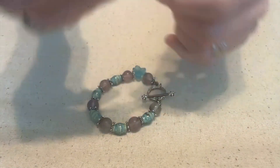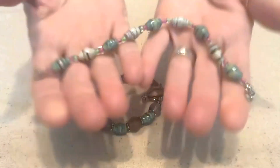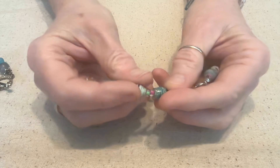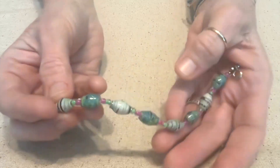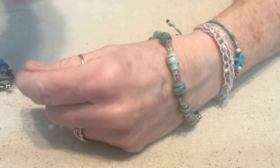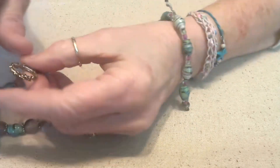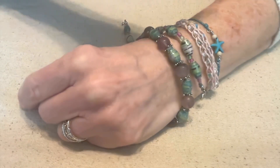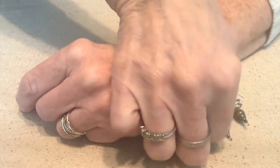And here's another bracelet. This one's really light because all it's made out of is paper beads and some little seed beads. Aren't these really cool — to be able to make some treasure out of paper?